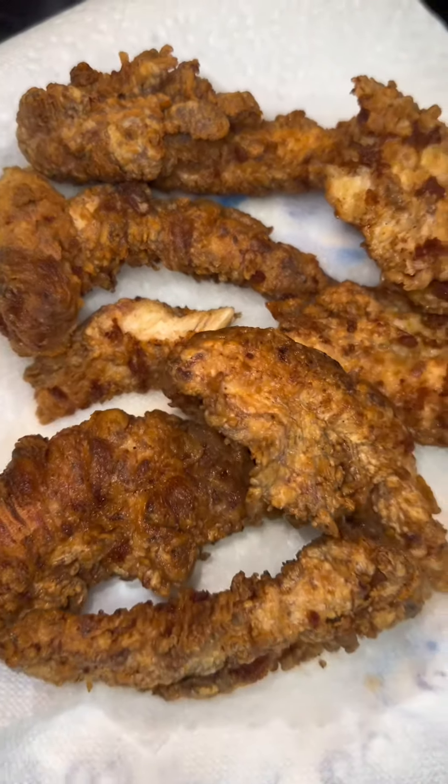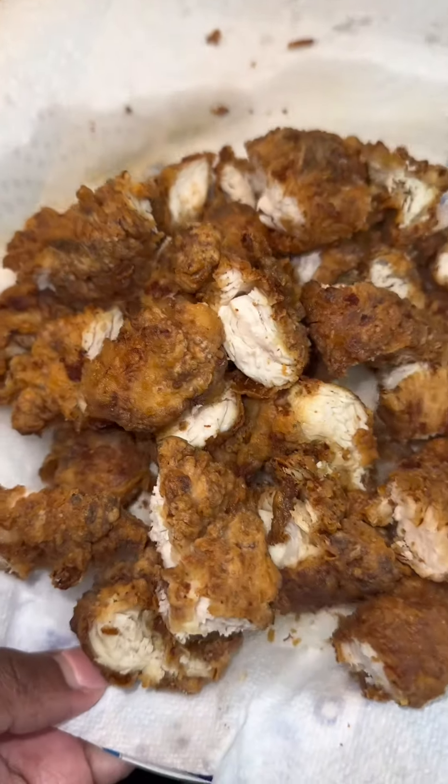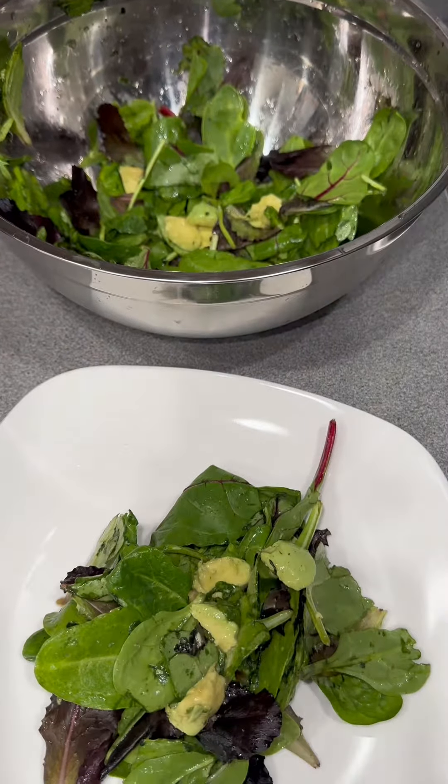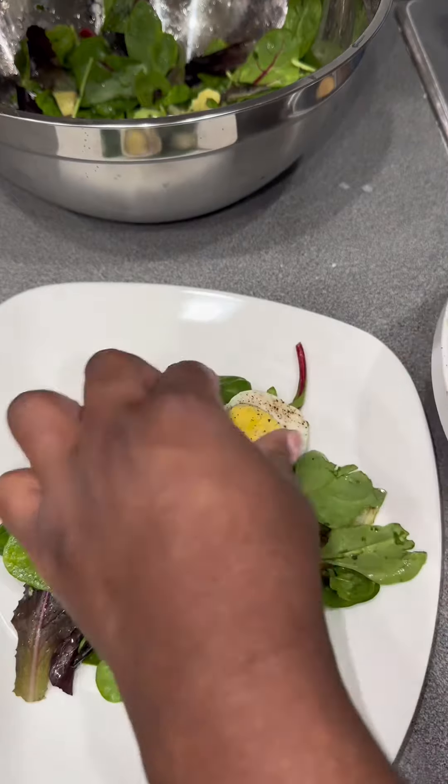I didn't have any shredded carrots so I decided to do it on my own, and I couldn't find my cheese grater so that's the best I got. Anyway, when your chicken is done, you want to go ahead and chop it up and then plate your salad. It's super quick and easy. I added some avocados, some eggs, some tomatoes.